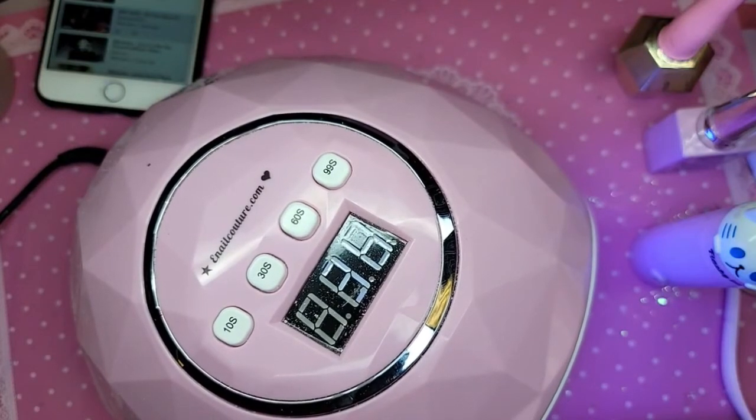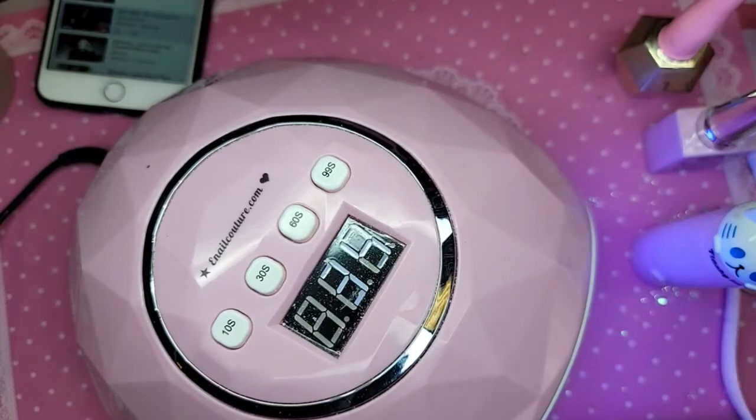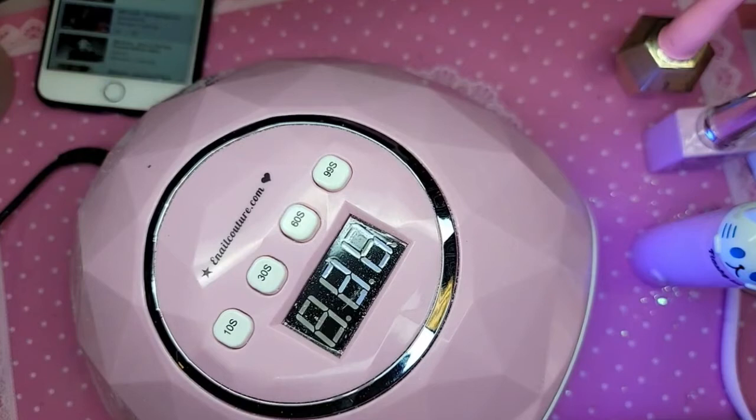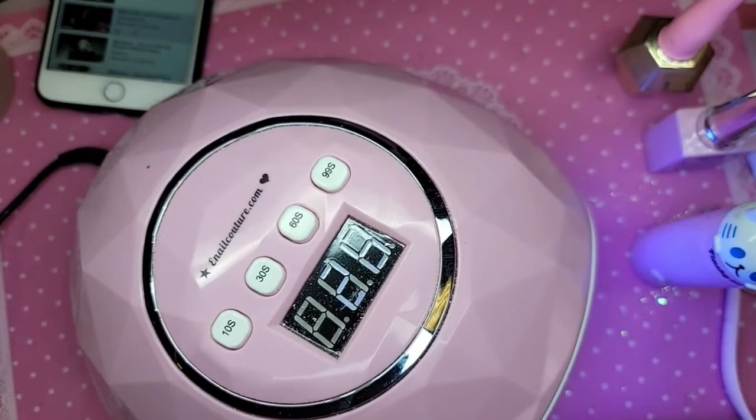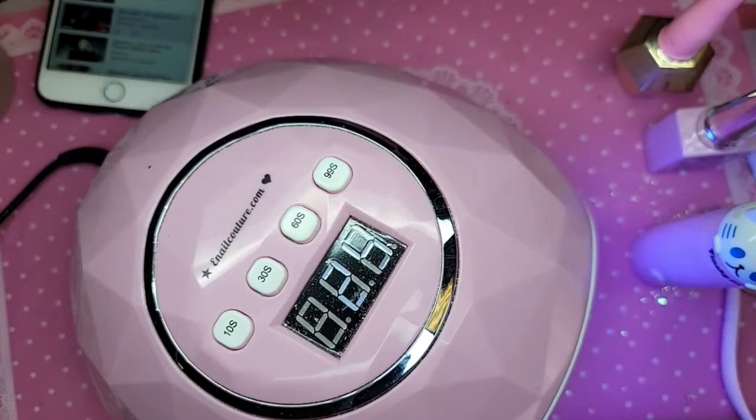Can you do impulse with DIY gel? No — DIY gel is only to apply if you're going to fill. You can probably use any one of our other gels. Will you ever carry your products in Target or Ulta? As of right now, no.